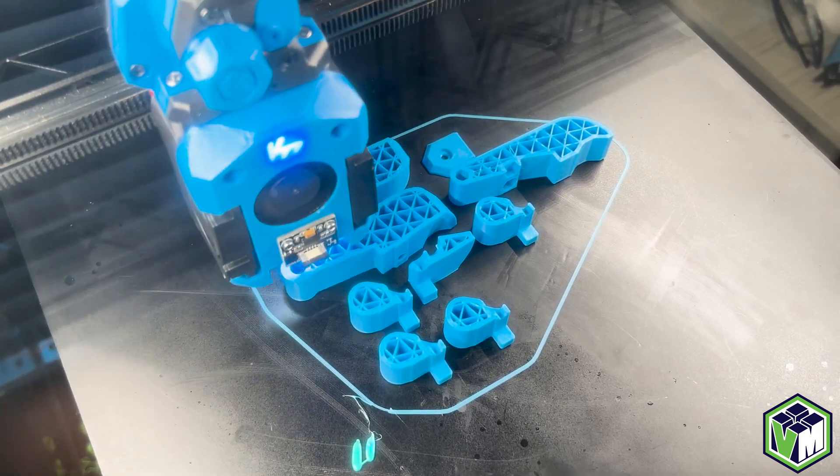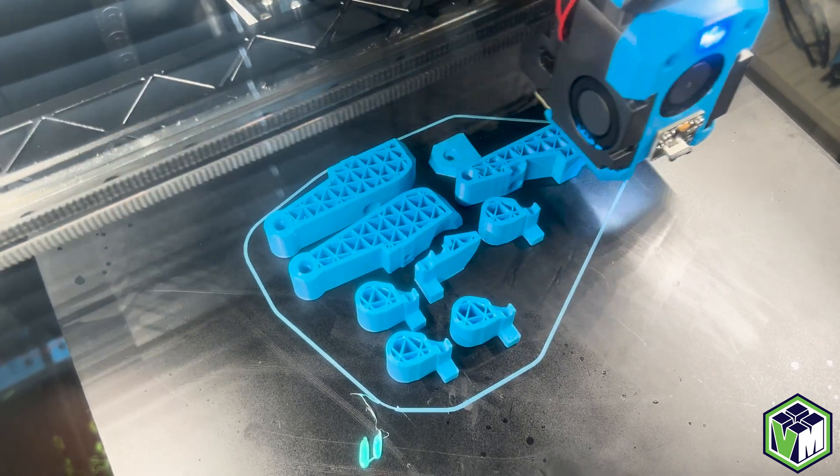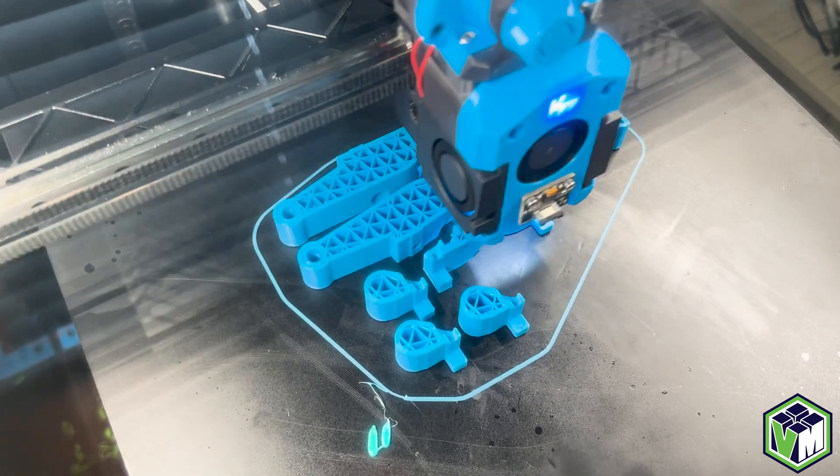We can do dimensional accuracy later. We're going to get into the new Klippain, Shaketune installation, running it, what your results mean, and all that. So stay tuned for more updates.